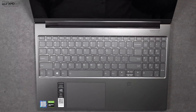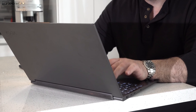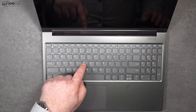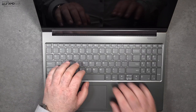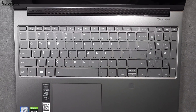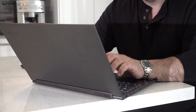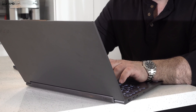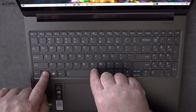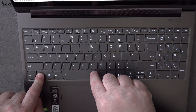When it comes to the keyboard, I would say it's okay, not great. It has the island-style keys we've come to know with Lenovo — not quite as good as a ThinkPad keyboard, but it does have good tactile feedback. The key travel is a little bit shallow for a 15-inch device, and it does include a numeric keypad, so accountants and number crunchers will appreciate that. It has a multi-stage backlight, which allows you to work in dark or dimly lit environments.